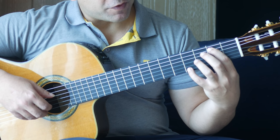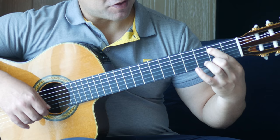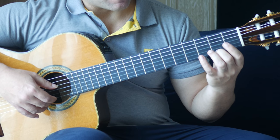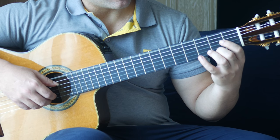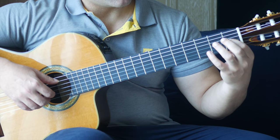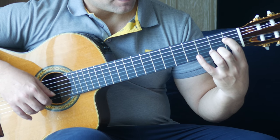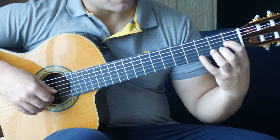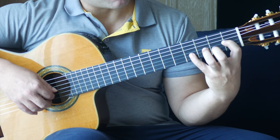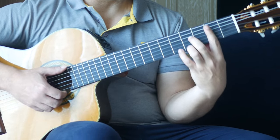1st finger, 2nd fret on the A string. 4th fret on the 1st string together. Then 2nd fret with your 2nd finger on the 1st string. We have open E and the 2nd fret on the 1st string together. 1st finger, 1st fret on the G string. And we have a trill — open E, 2nd fret, open E. Reach out to the 4th fret on the B string. Open B and open E together. 2nd fret on the B string.